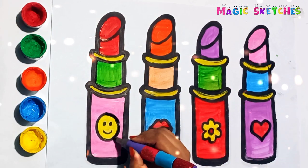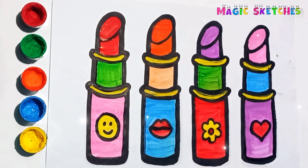Our lipsticks are looking so beautiful. See you in the next video!